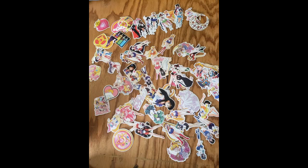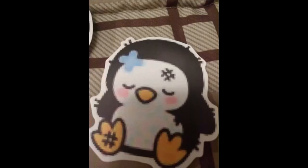The only complaints are there was only one of Sailor Pluto, while the other scouts had two or more stickers, and there were three I didn't like — but that's all a matter of personal opinion. Overall, good purchase.